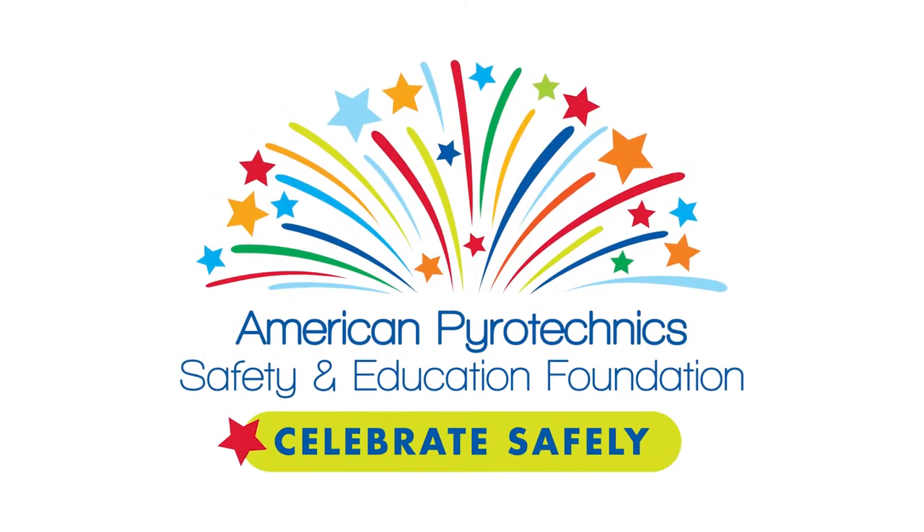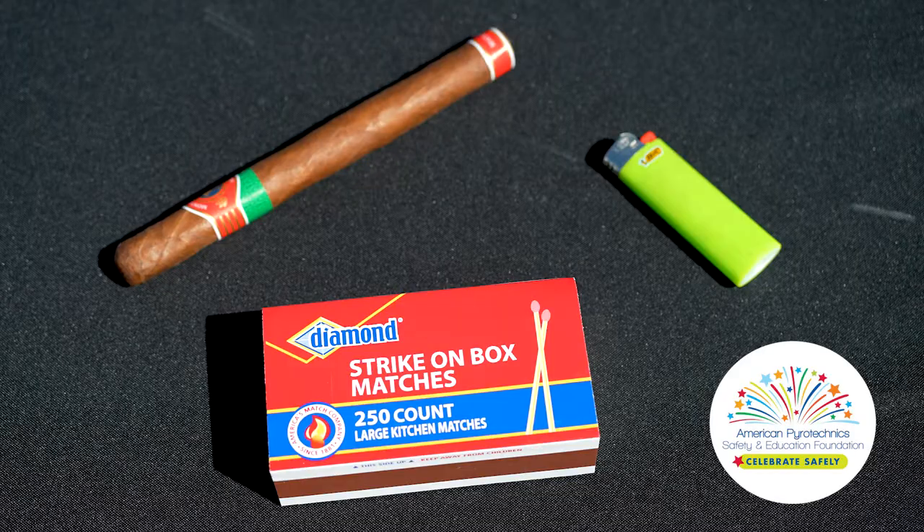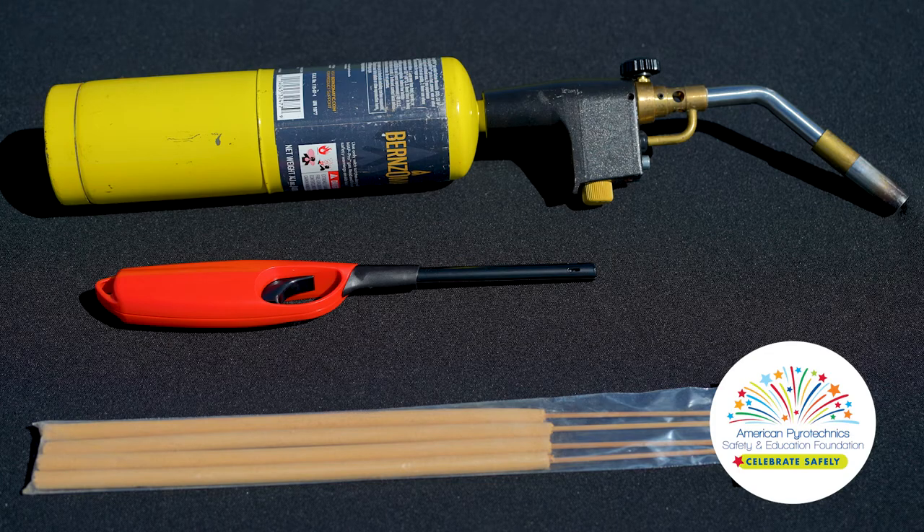Battalion Chief Dean Guccione here again with my friends from the American Pyrotechnics Safety and Education Foundation. Let's talk about how to light your fireworks safely. Matches, cigarette lighters, and cigars are not reliable or safe. Instead, use a torch, barbecue lighter, or punk stick.